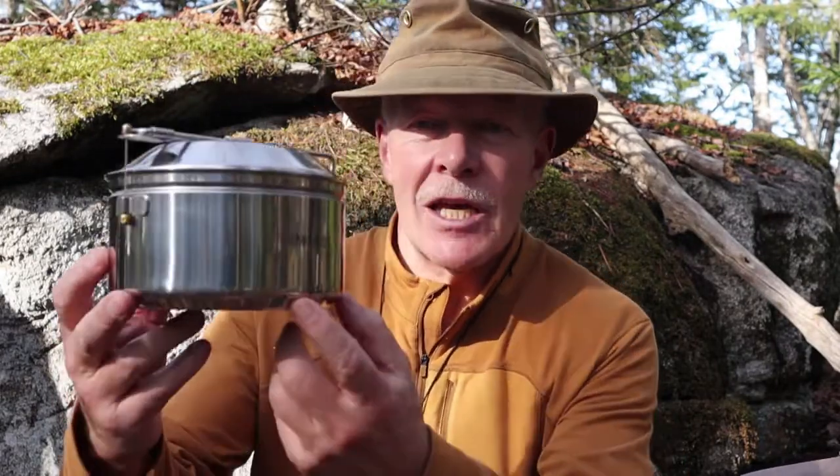I have another item from the Fire Maple Antarctic line of bushcraft pots and pans. This time it is their 1.2-liter pot. If you're interested in hearing my thoughts on this item, keep watching.